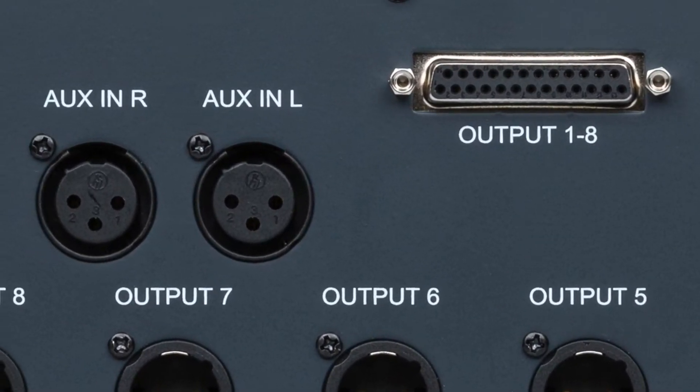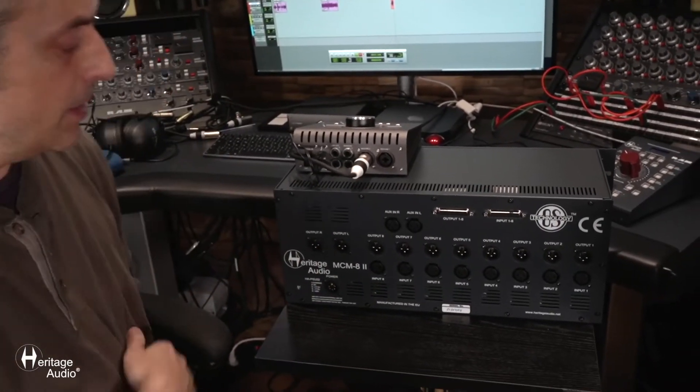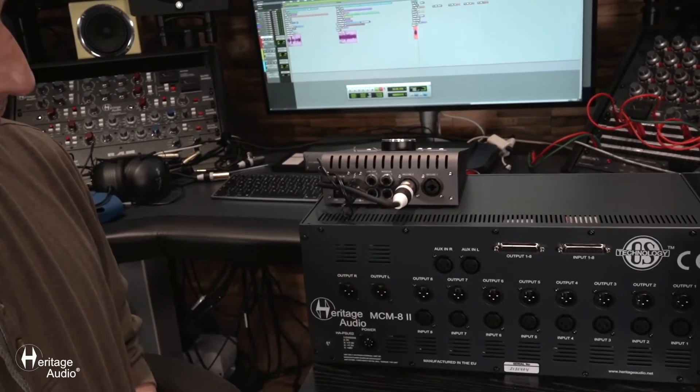You also have the aux inputs here, hard-panned left and right — great for daisy chaining a few of these units together. And then finally, the master bus outputs, left and right.